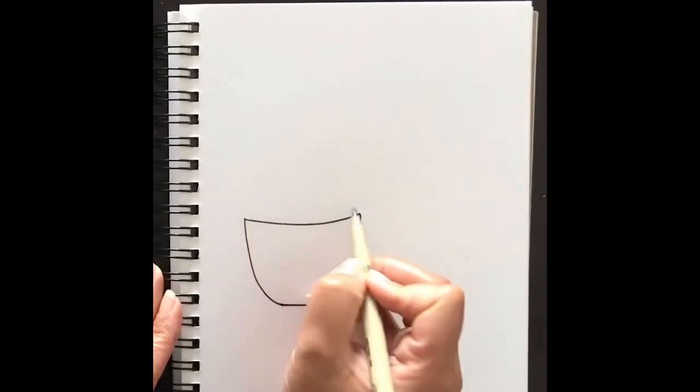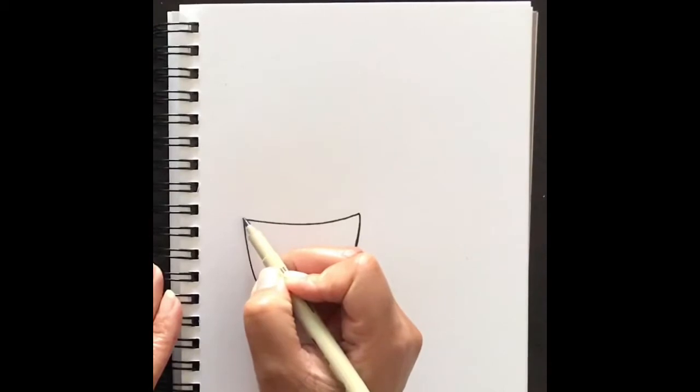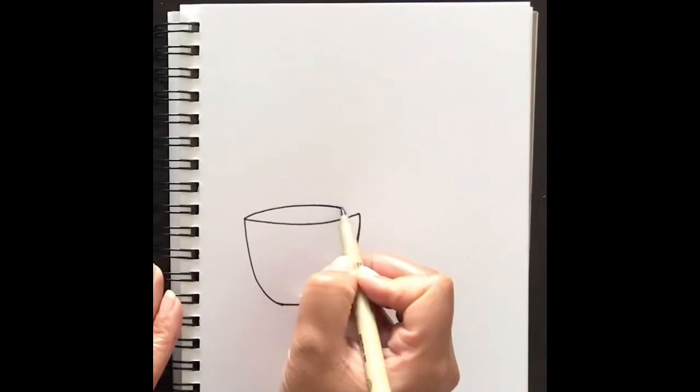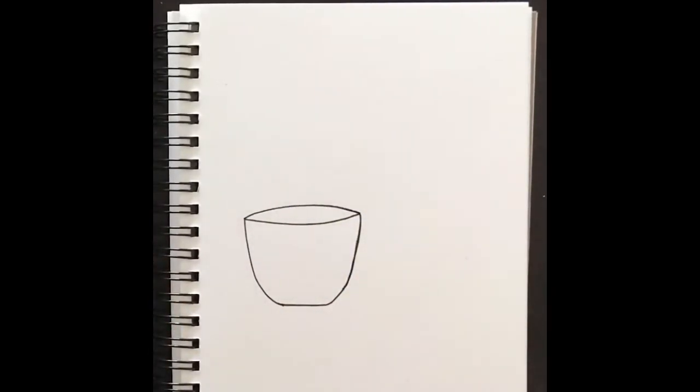Next, draw a line from the same point to point going to the back — it looks like the back or the other side of the mug — and just curve that slightly.